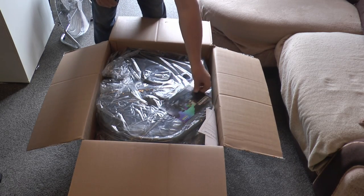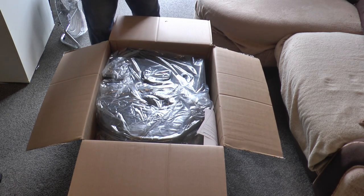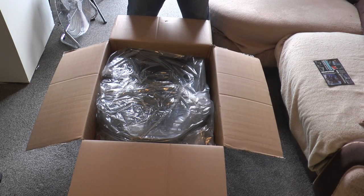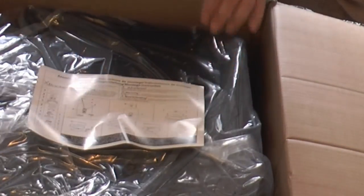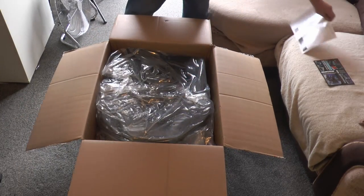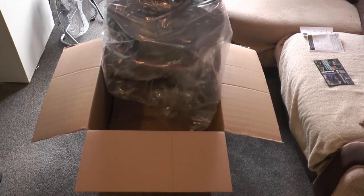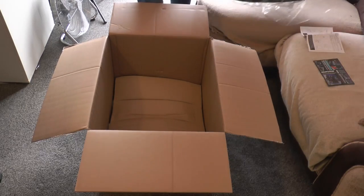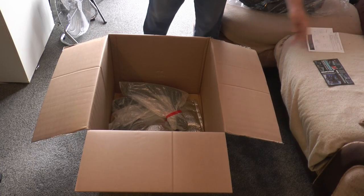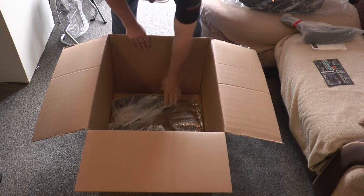The first thing you'll see is some promotional material, and also a guide on putting the chair together. Next in the top of the box is the actual seat unit itself, which is a two-part hinged design. And next you'll find the two chair arms neatly wrapped in bubble wrap.